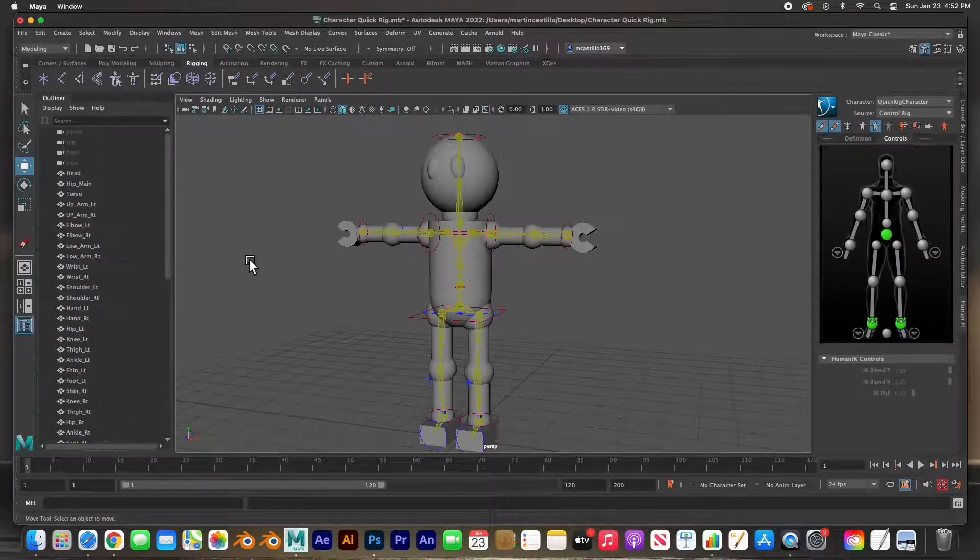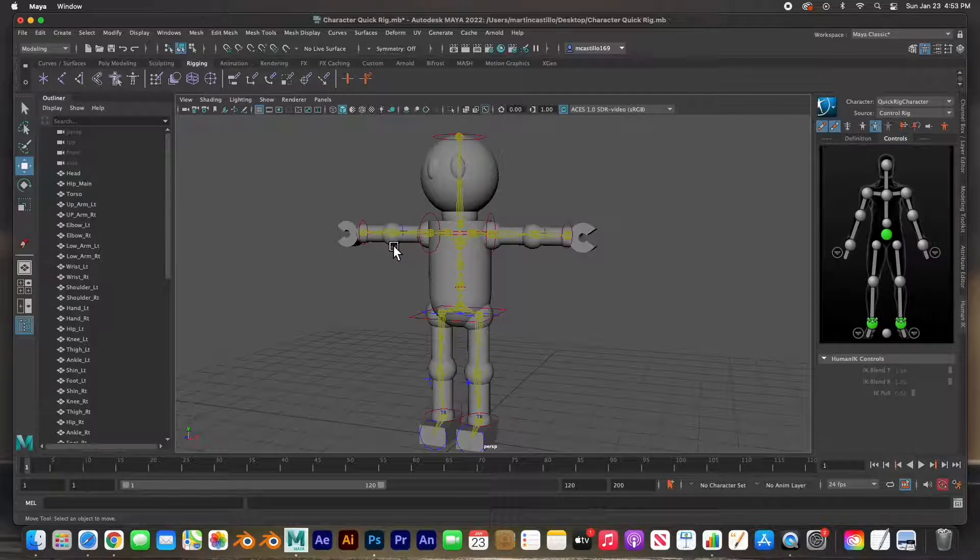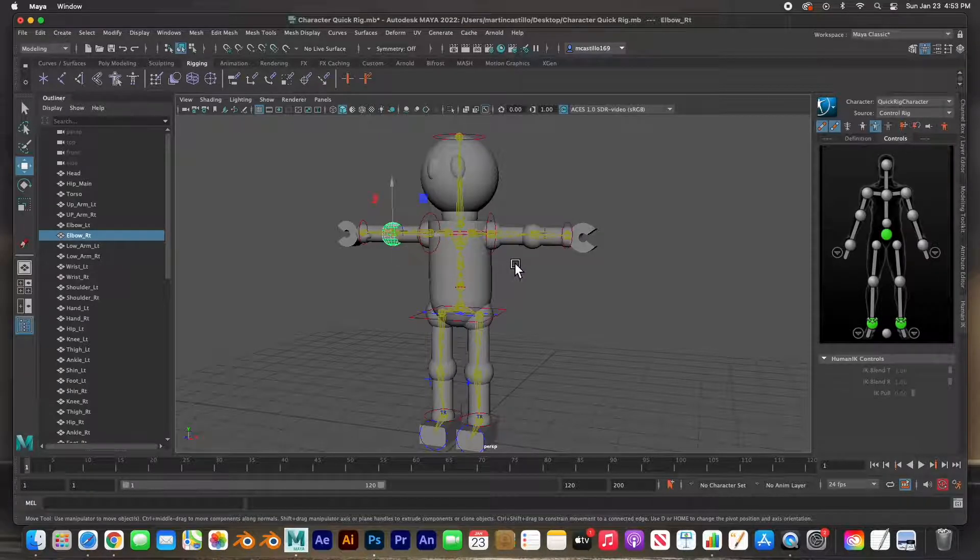Since this character has been built with articulating parts, that means every part is separate. Not everything is built this way — this is a very simple character that we created to get introduced into rigging. Sometimes you'll have the character all built in one piece and you need to deform that mesh correctly. I'm going to show you how to paint skin weights so that when you bend the head, the torso doesn't bend funny.